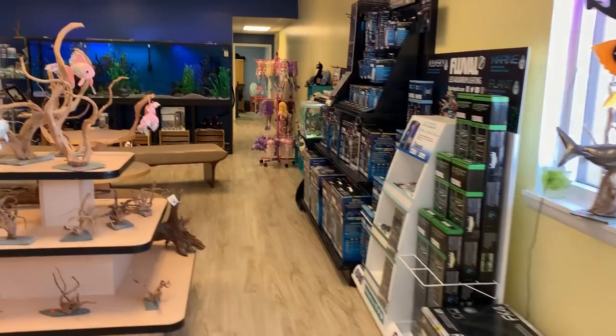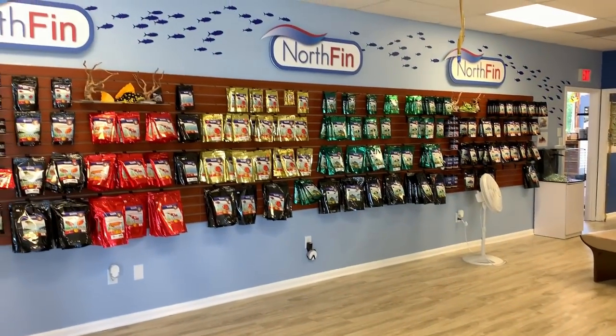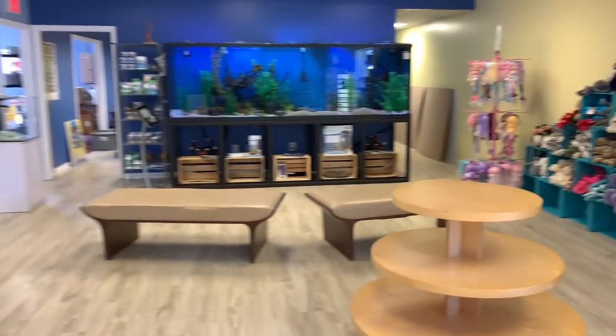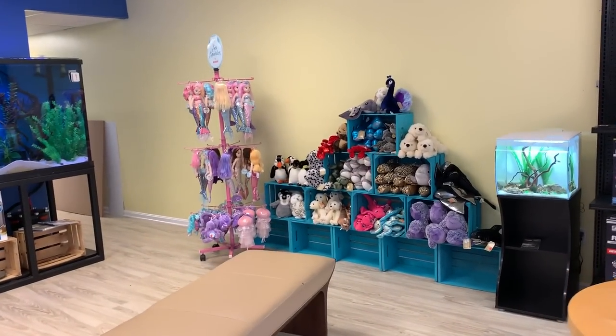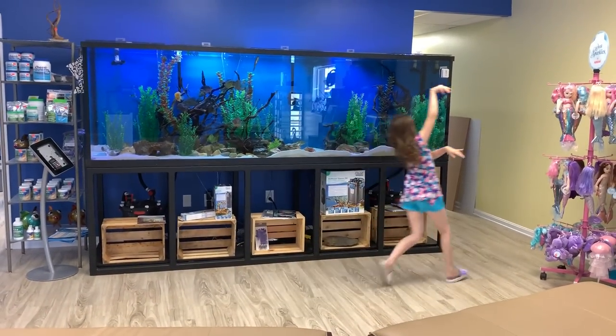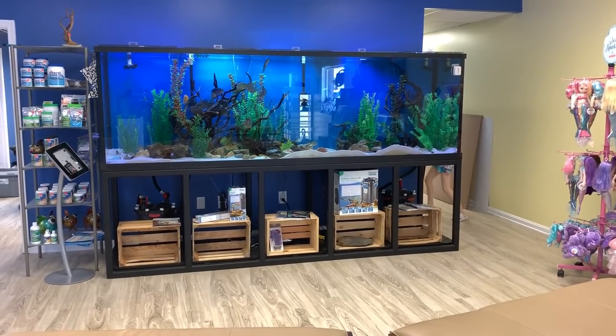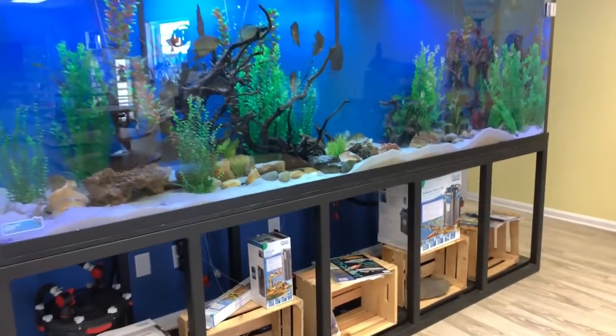We have our Fluval area, some nice driftwood, of course. Over on the north end the lights are off right now. We're going to have a kids corner over here, which is not complete — it's just our soft opening so we're still getting things together. There's the 580 and we have a spawn in here.